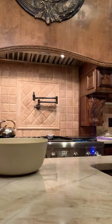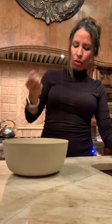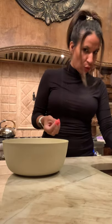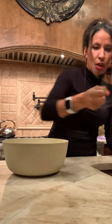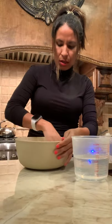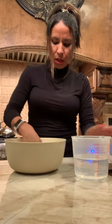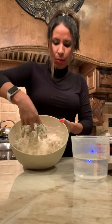I mix the two flours together and add the hot water — that's what you hear running. There's really no way to tell you exactly how much water to put in; you just have to mix it and feel the dough when it's ready for tortillas. I put a little bit at a time and mix it together. Right now it's still a little too separated.